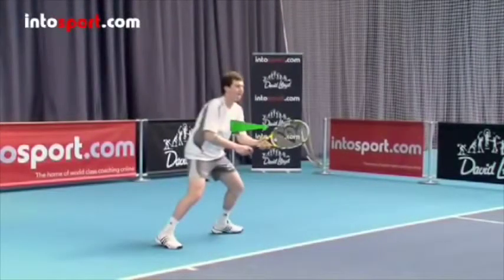Start in the ready position with your racket in front of you, your knees slightly bent, and your weight on the balls of your feet, so you can move in any direction.